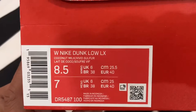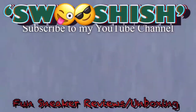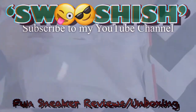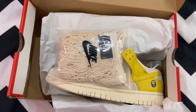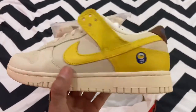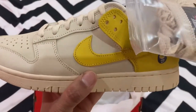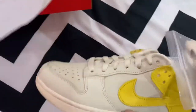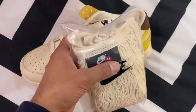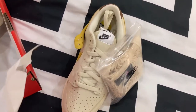Moving on to the box label, we have a colorway of coconut milk and vivid sulfur. Here is your first look on this channel — the Nike Dunk Banana. I believe this is the second pair to complete the fruit pack we recently had, probably to hype up the upcoming fruity pack from the SB range. They will be based on three silhouettes — three SB dunks in three different colors, and the fourth one will be a high.